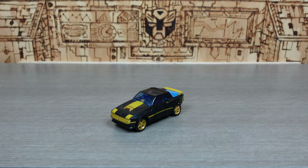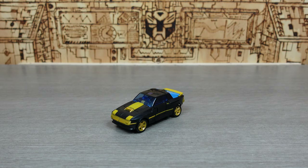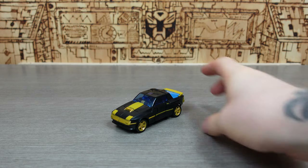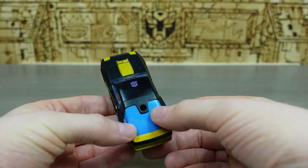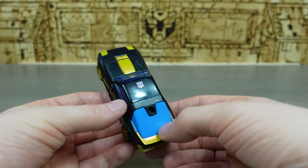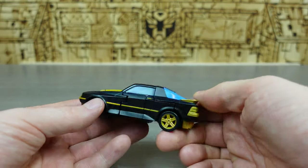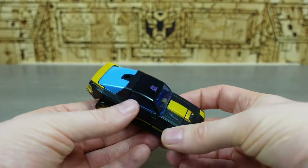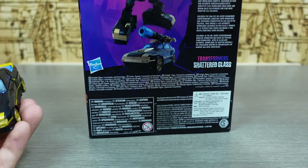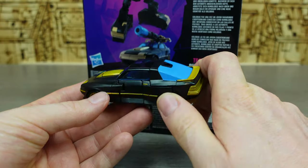Now let's check a look at the bot. This is a really nice alt mode if you like Cliffjumper's Earthrise alt mode — it is essentially that with a slightly different color scheme. We get blue in the back here, and it would have been nice if they'd gone translucent there as well, because there's definitely not a color match at all, which is a little off-putting. It's very gold — and if I bring out the rendering, you can see that originally it was a duller, maybe bronzed gold. This is definitely a more golden gold.